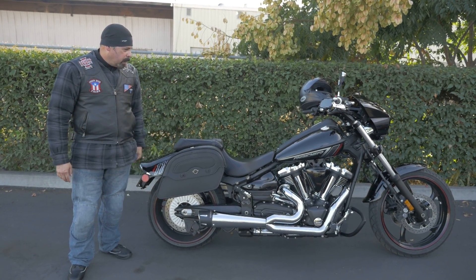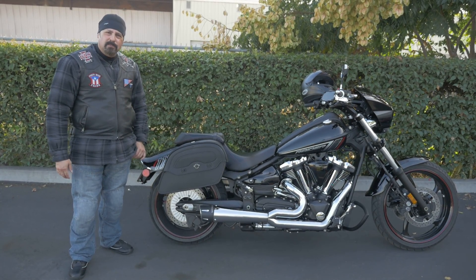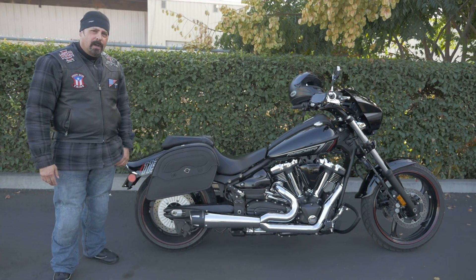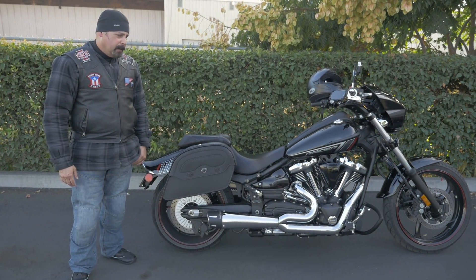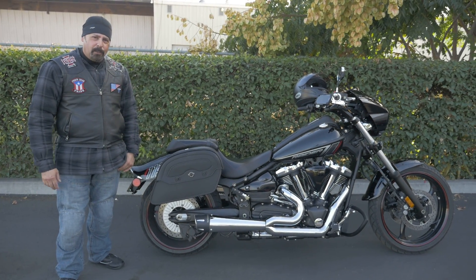Hi, my name is Ray. I purchased this one probably about two months ago. It's a Yamaha Raider Bullitt Cow. It's a 2015. It's a very good bike. I really liked it.